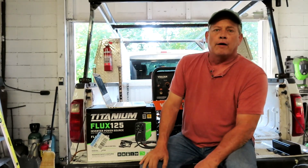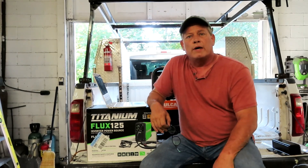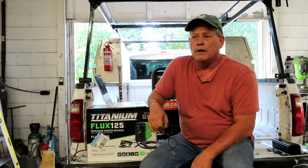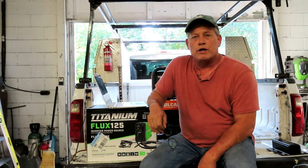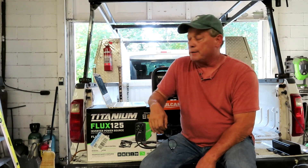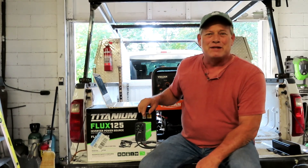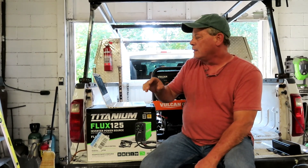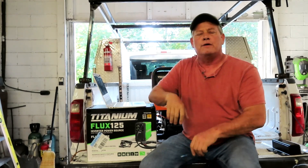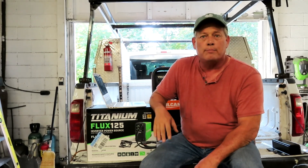A lot of you are going out on your own or wanting to start a little mobile welding service. You're the people I want to help — the people just getting started with a shoestring budget who want the best bang for their buck. So I've gotten on the laptop and spent the last several days choosing six of the most well-known welder generators to talk about and compare.